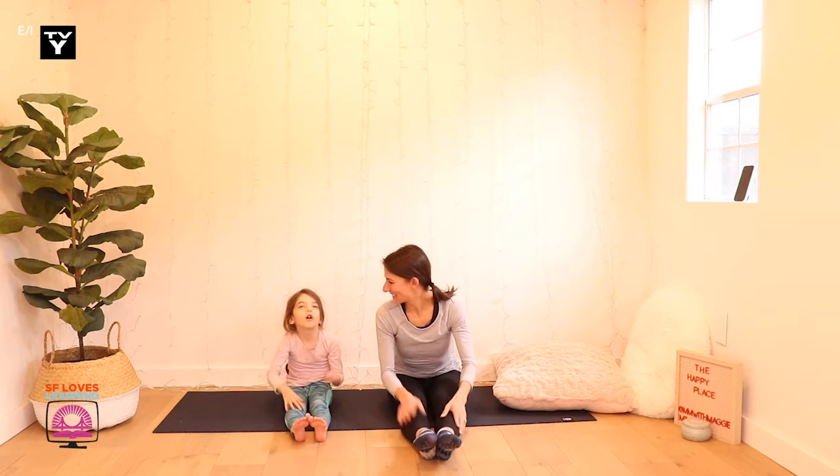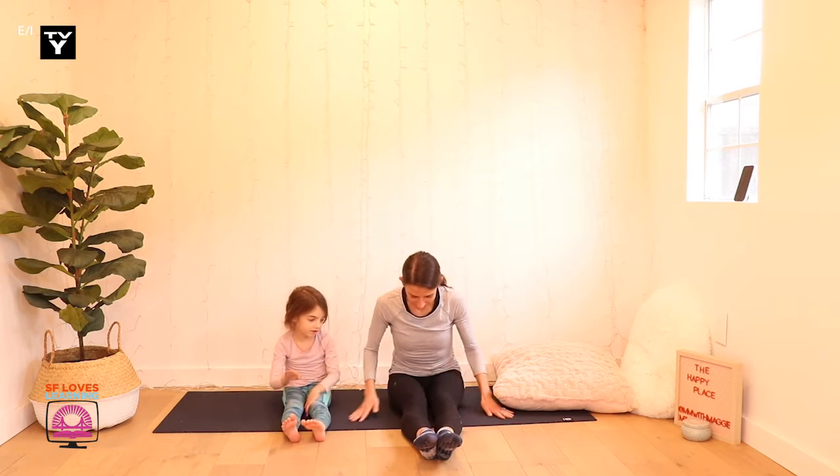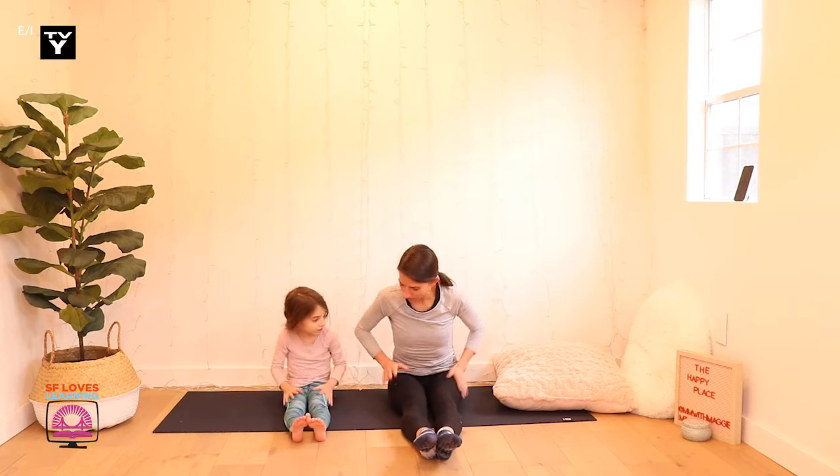Hi buddies, it's Teacher Maggie and this is... I'm Drew. And today we are going to take a little mindful moment at the beach. So come on over with us.